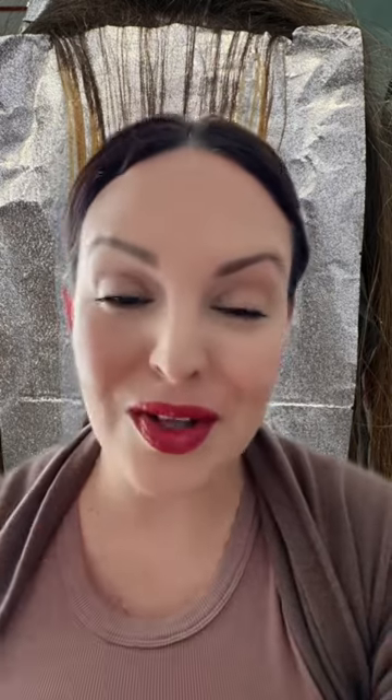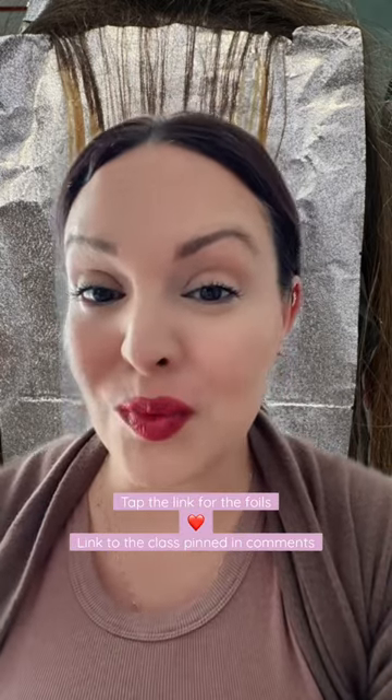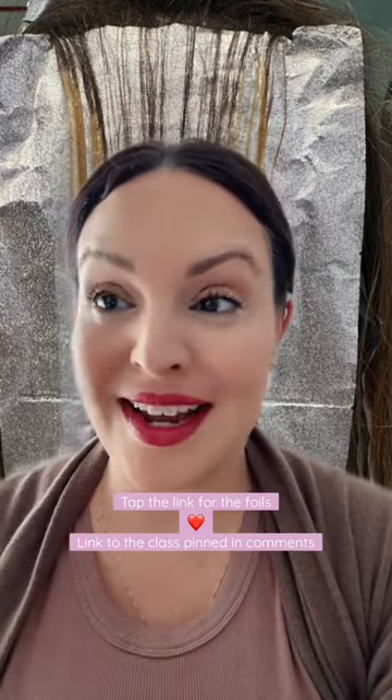Now if all of this confuses you, I am hosting an in-person hands-on foiling masterclass and workshop where I'm going to be breaking down the ins and outs of foiling. Links in the bio.